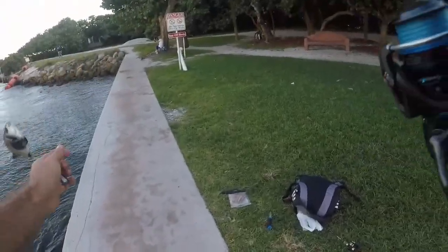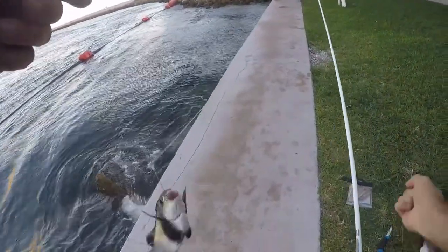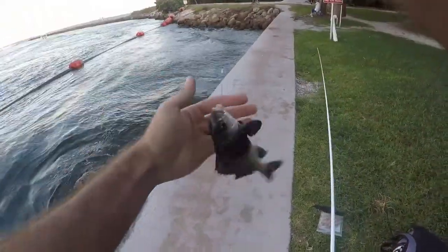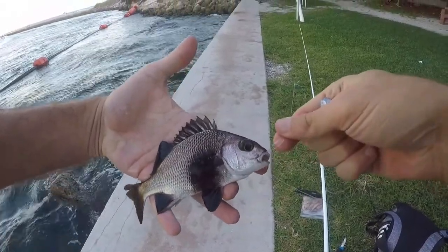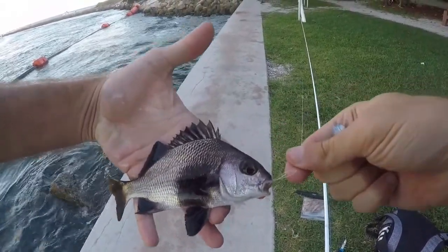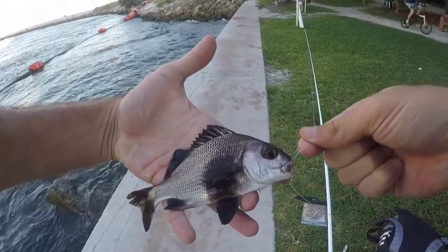New species for the day but again not a new one for the life list — this guy is going to be a black margate. Very very nice looking fish, only my second one I have ever caught, so pretty cool catch, but I prefer something brand new.